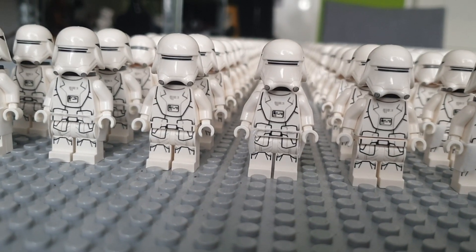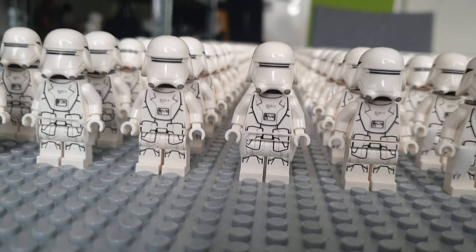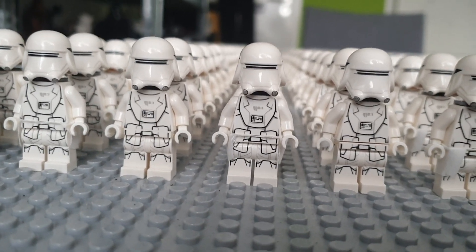Hey guys, it's Brickley here and in this video I'm showing you my LEGO First Order Stormtroopers and Snowtroopers.